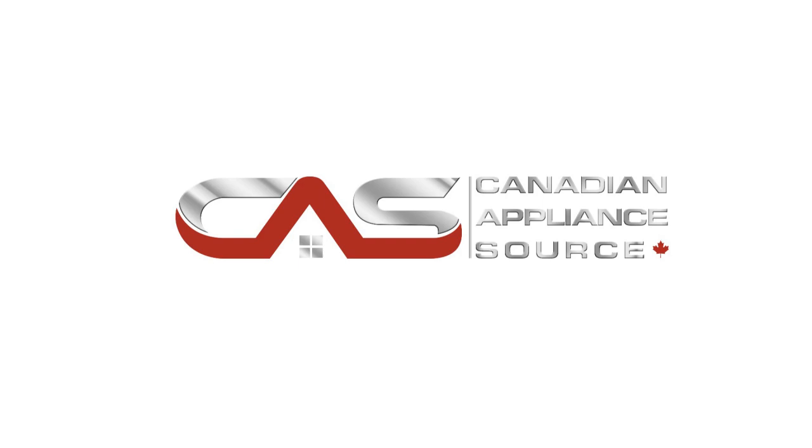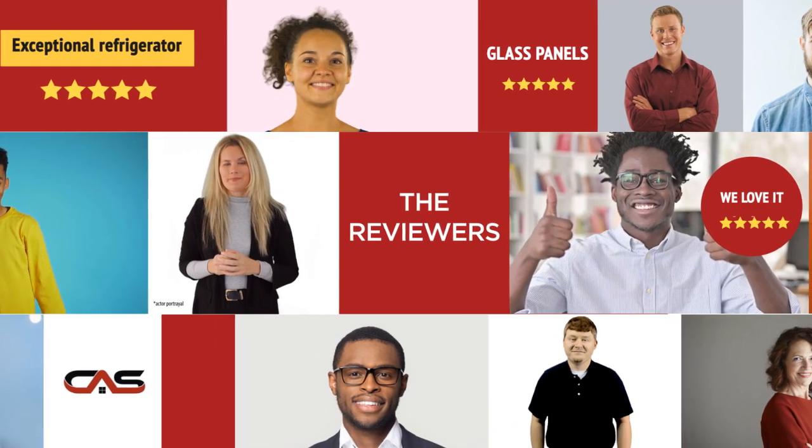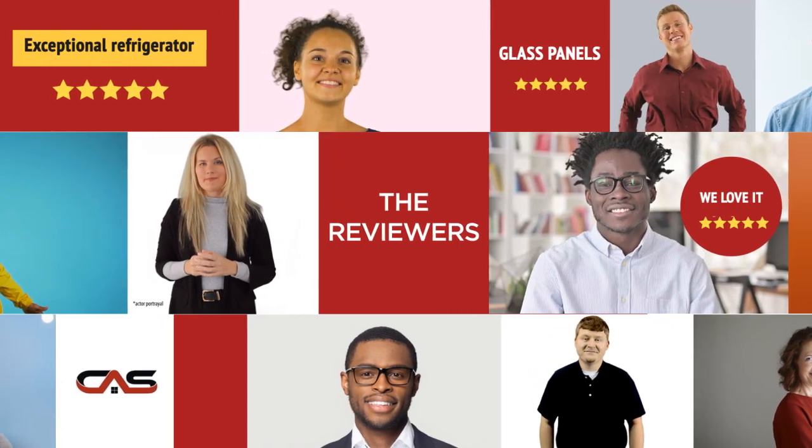Welcome to another product review from Canadian Appliance Source. This accessory by Samsung has earned high scores from buyers. Real reviews from customers will help you choose the right accessory for you. This one got a 4.9 star rating.